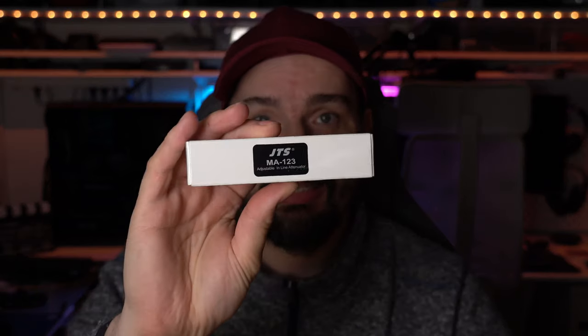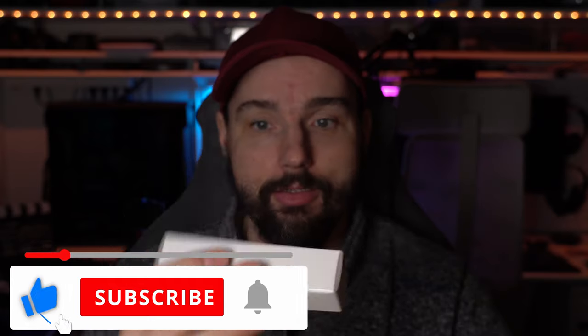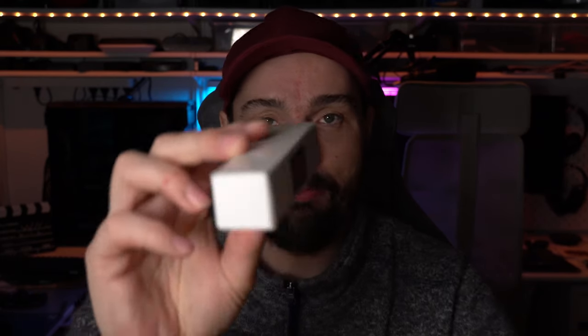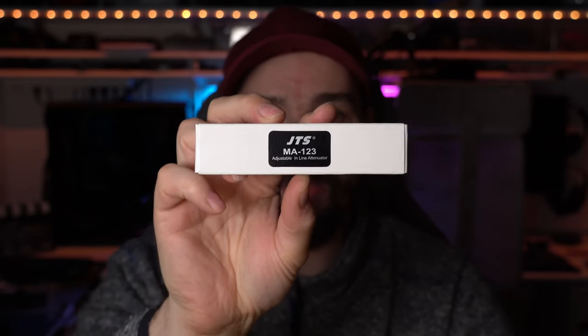In this video we are taking a look at the JTS line attenuator, where you can attenuate a line level signal — hopefully down to mic level — or it's made for microphones that are a little too hot. This one is from JTS, the MA-123. It's a very inexpensive little device.